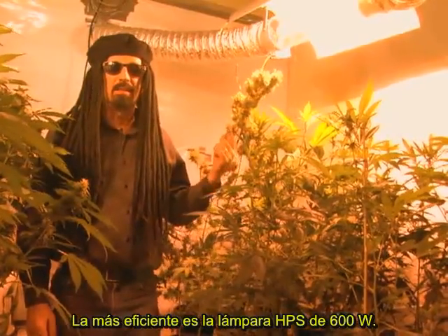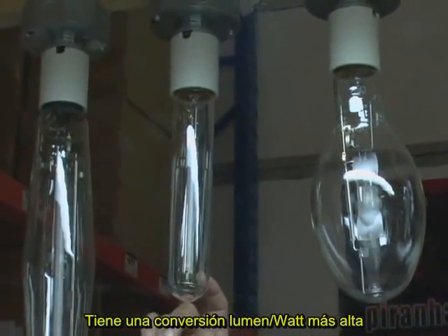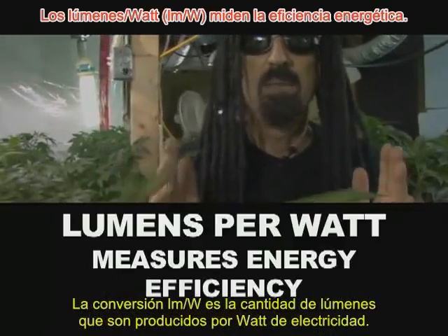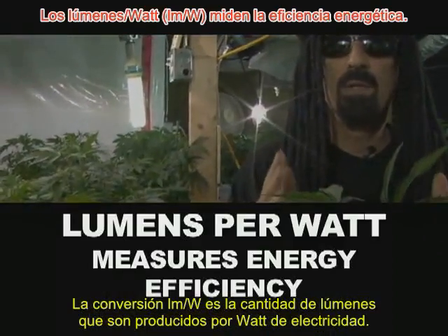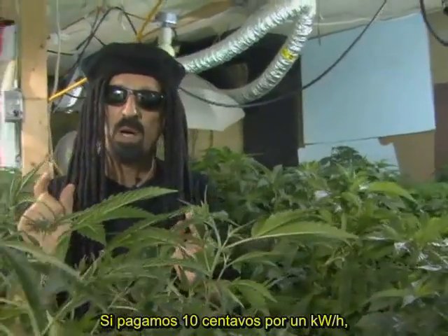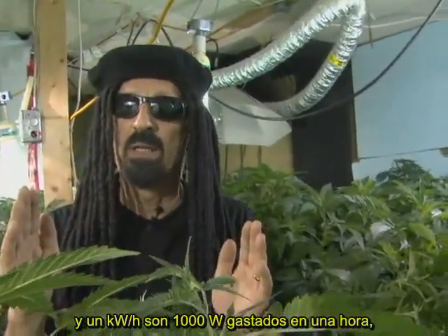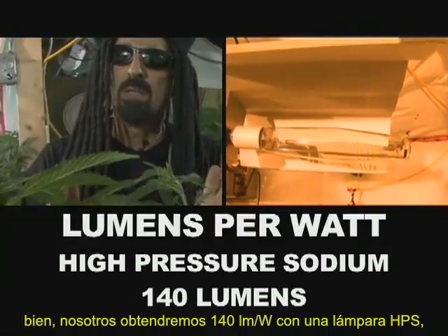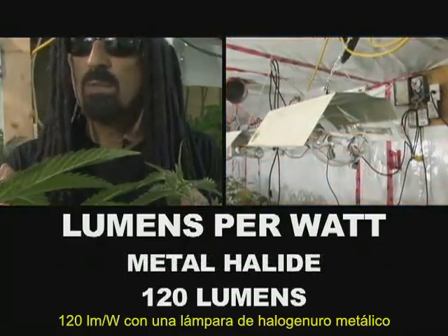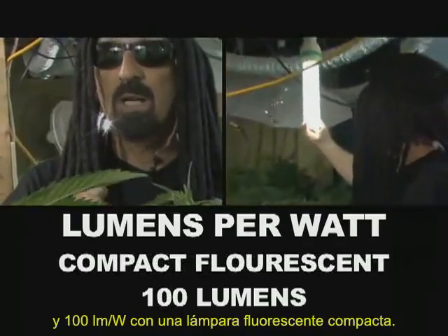The most efficient is the 600 watt high pressure sodium lamp. It's got a higher lumen per watt conversion than any other HID lamp. The lumen per watt conversion is the amount of lumens produced per watt of electricity. If we pay 10 cents for a kilowatt hour, we get 140 lumens from a high pressure sodium, 120 lumens from a metal halide, and 100 lumens from a compact fluorescent.